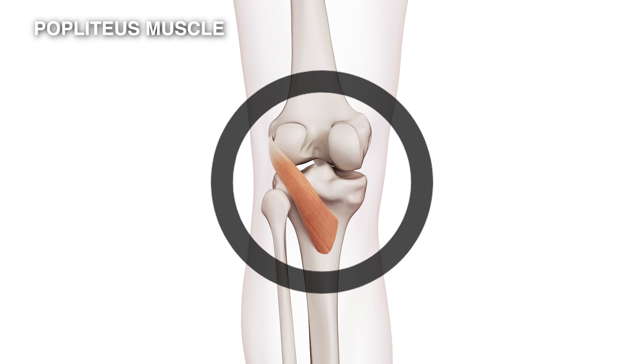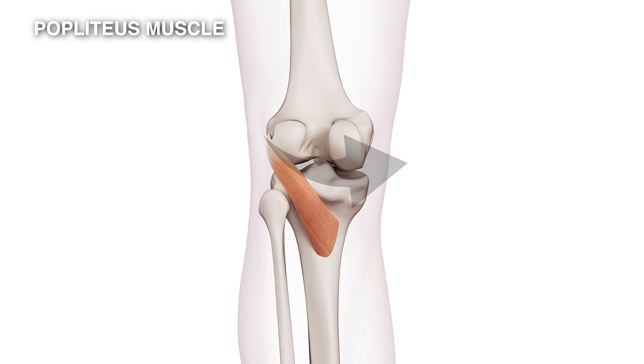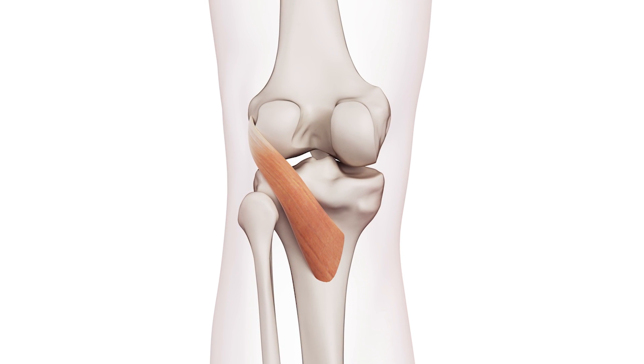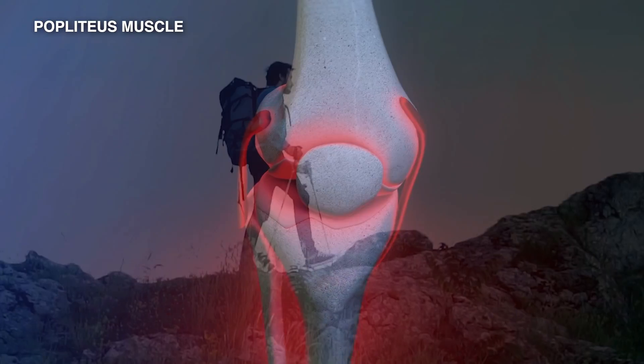It's quite a strong little muscle, and when it contracts it will pull in this direction. It actually causes a small rotation of the femur, which is the thigh, on the tibia. What this muscle does is, as it contracts, it unlocks the knee allowing you to bend it.